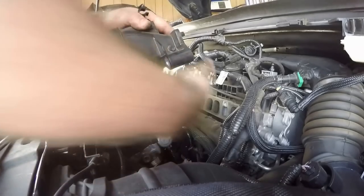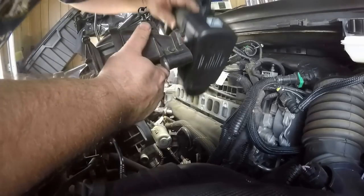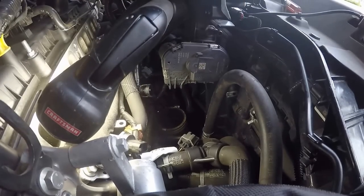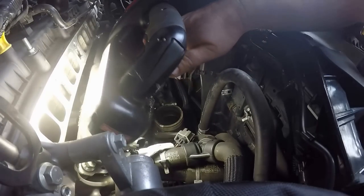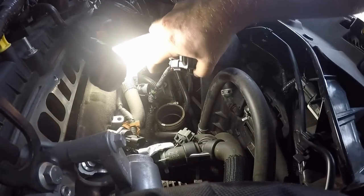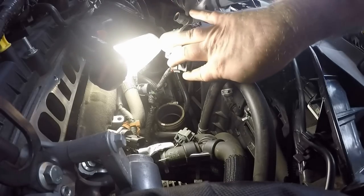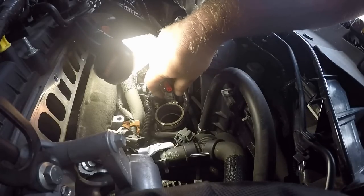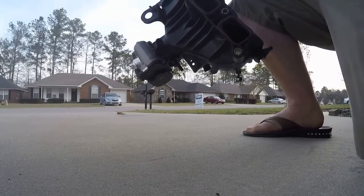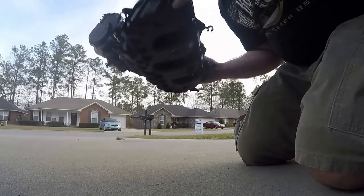There's another plug connected to the throttle body — try to get it off without breaking anything. This last plug is a little different to unplug. There's a little red piece you have to pull out first, then I just took a small flat head and hit the back side of it. If you just try to pull the red piece out and pull the plug out it's not going to come out, so be really careful with that one. Moment of truth — here's the intake. The o-rings are still good on it.